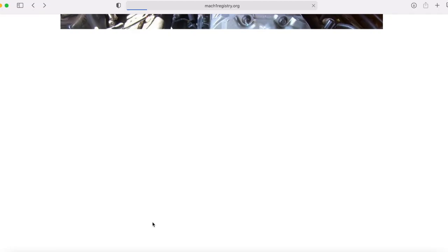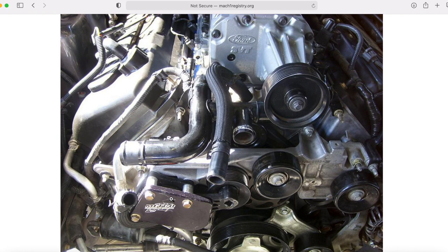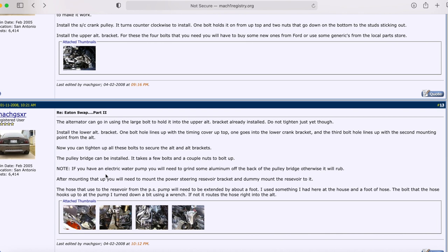The pulley bridge goes in front of everything and holds the tensioner and the idlers for the supercharger. If you have an electric water pump, it may rub against the bridge, so you might need to do a little grinding there. Then mount the power steering reservoir bracket and connect everything to the power steering pump.